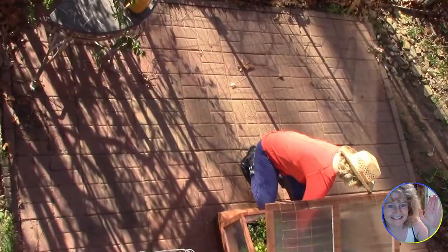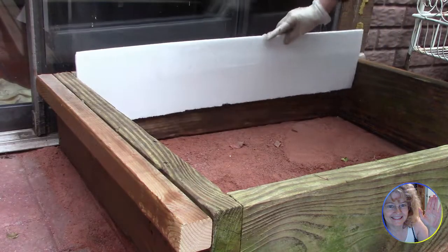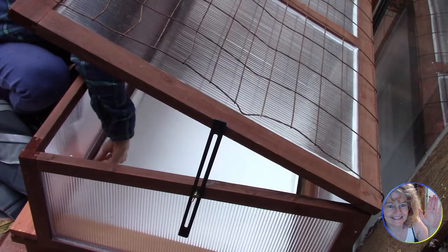Getting back to earth, we put a base of sand under the cold frame to discourage slugs and any kind of mold that might stain the patio. We cut recycled styrofoam into pieces to insulate the four sides and the bottom — nothing formal, they're just fitted into place without any nails.